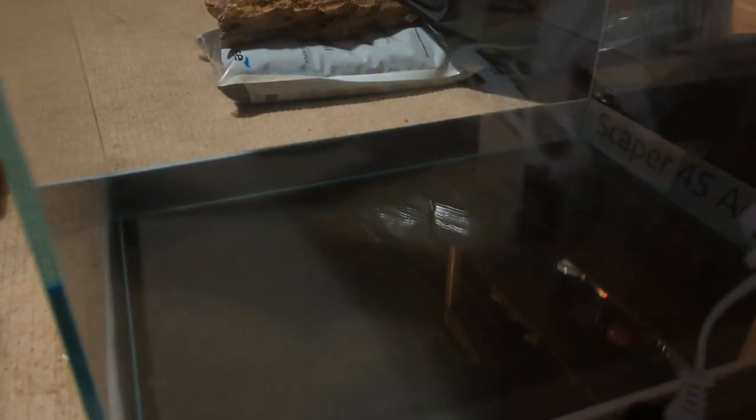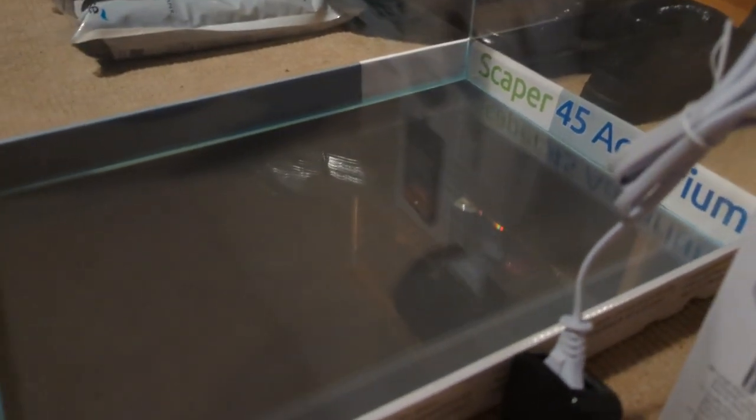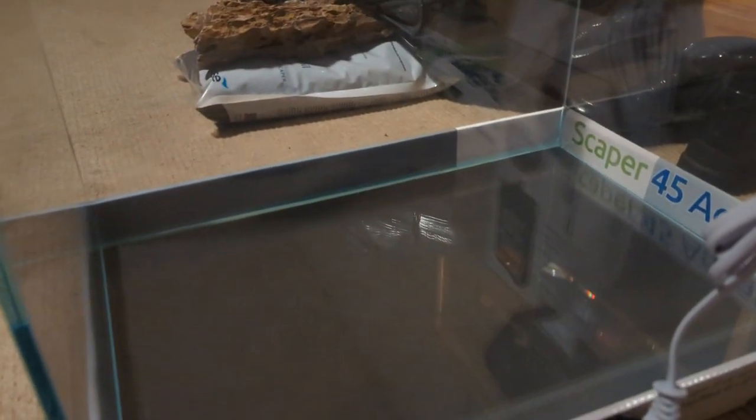So you also get the hang-on-the-back filter and it comes with a little skimmer. To be fair, for £89.99 you get an awesome kit. The tank itself is 45 litres, and for £89.99 — apart from a heater — you get a good little aquascaping tank to get you started.